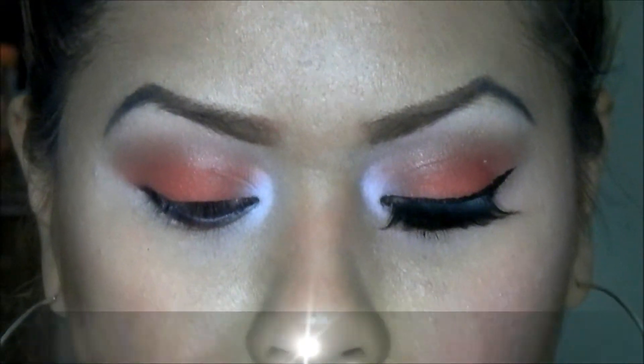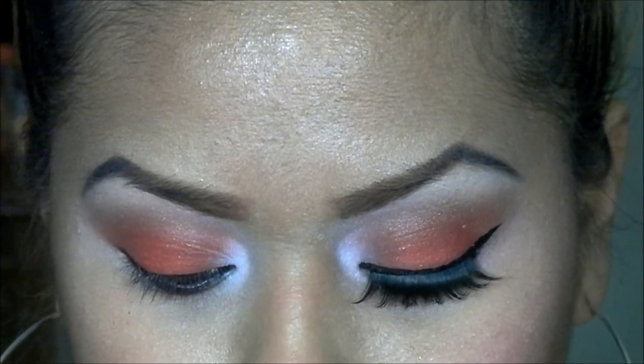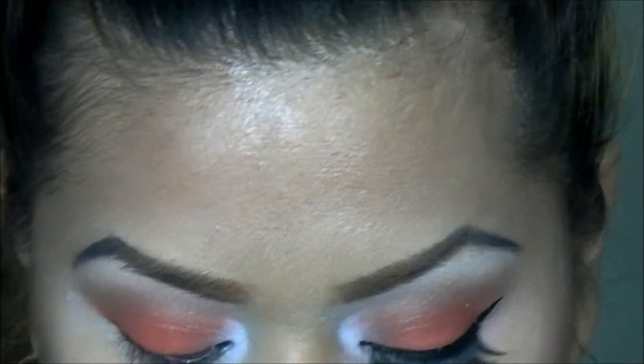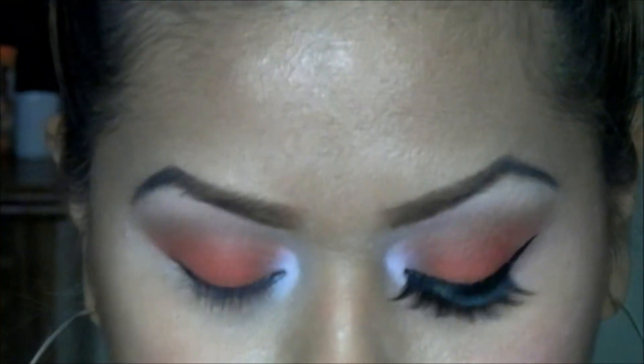Now I'm going to take my lashes. I'm going to put some glue on my thumb like that and just run my lashes through the glue.